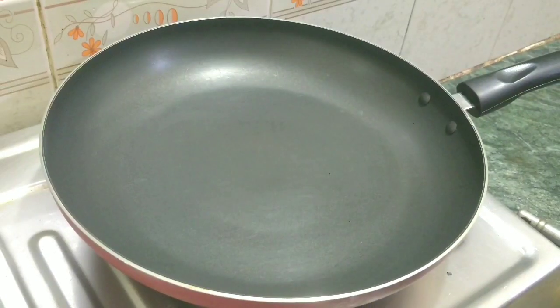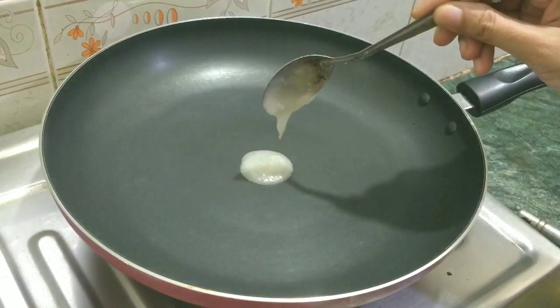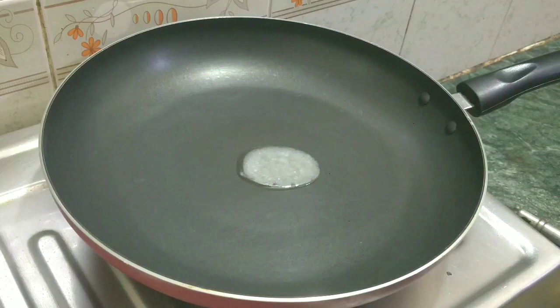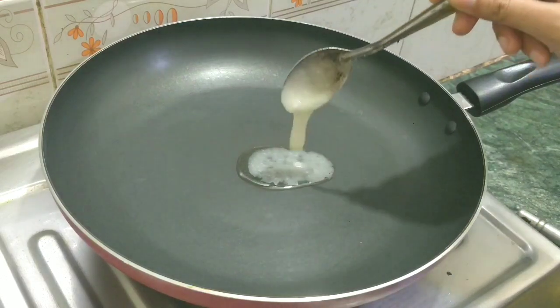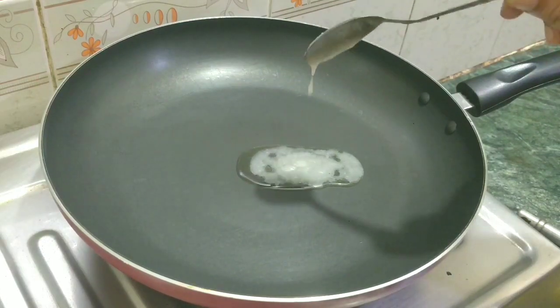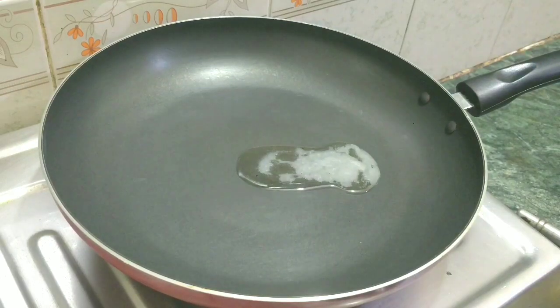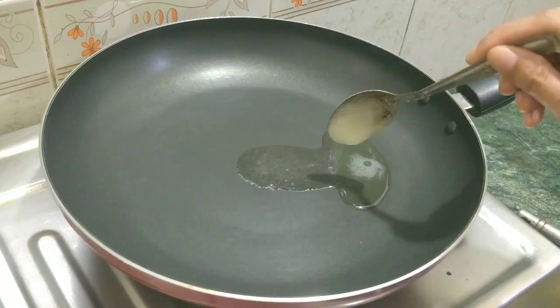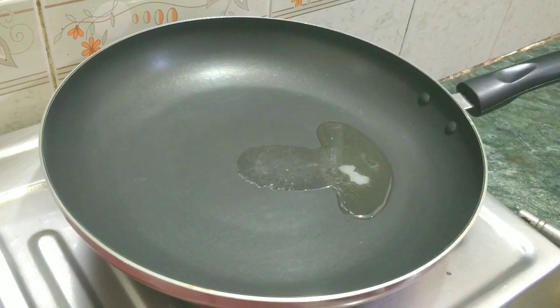For making this, you will need a pan or a kadhai, whatever you have. In this, we will add 1 spoon of wheat — that is optional. You can add 1 or 2 spoons. I will tell you the rest of the measurements. It is very simple with small ingredients. We will add 1 cup of wheat.